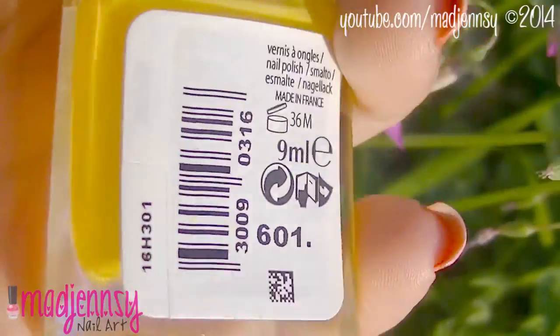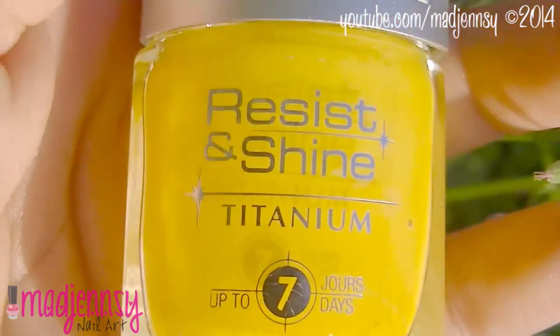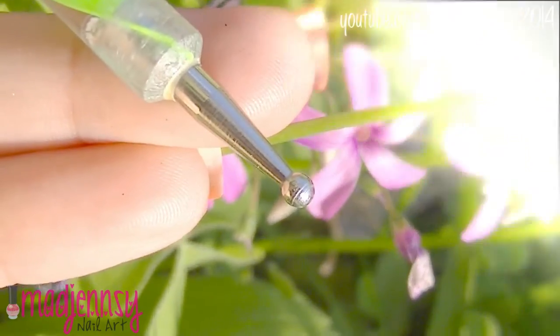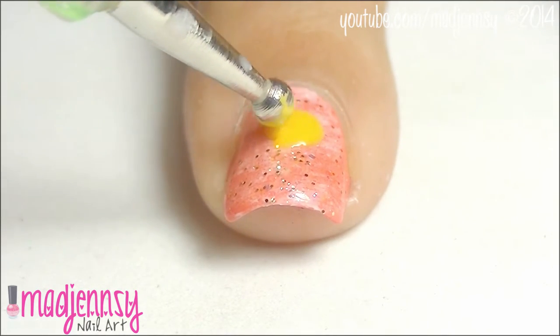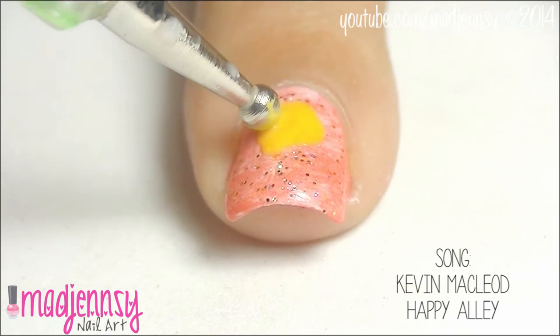For the emoji faces, you're going to need a yellow nail polish as a base color. With the help of a dotting tool, we're creating the faces. If you don't have a dotting tool, you could replace it with a big bobby pin or the back of a pen will do too.